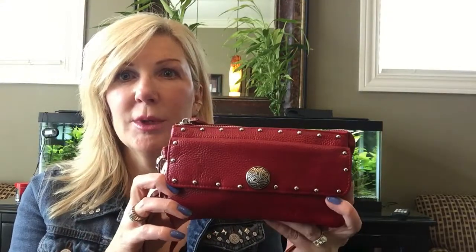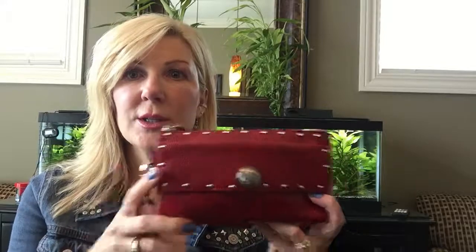These are nail head studs, sometimes called spot studs, and this is a concho — it has a screw back. I did a very simple look just to glam it up and make it look more elegant. Some people like to take the whole flap and do rivets all the way across, so really the sky's the limit as far as how you want it to look.